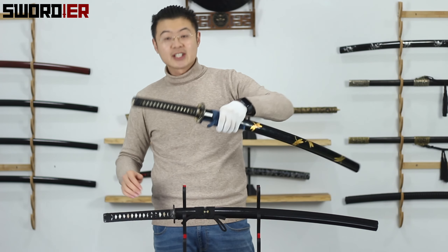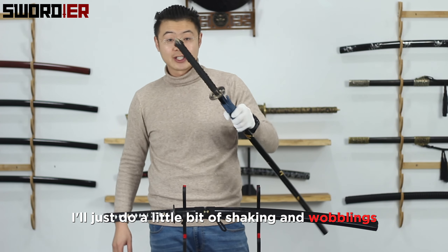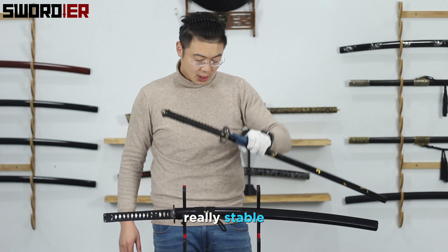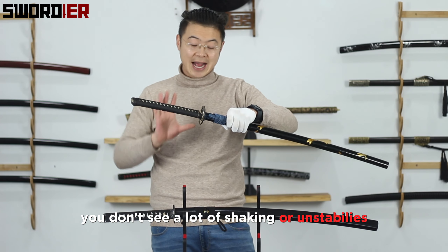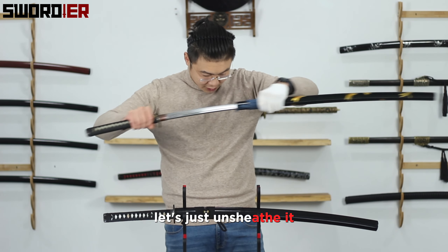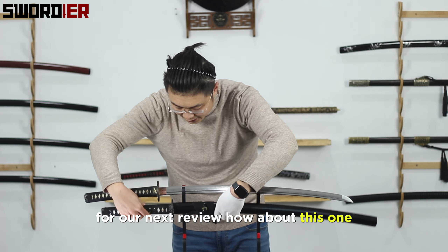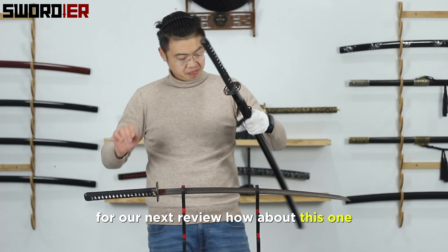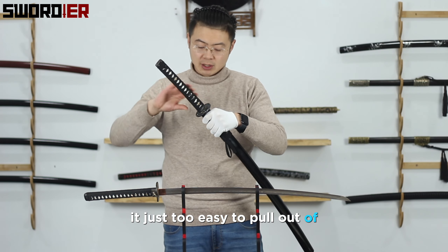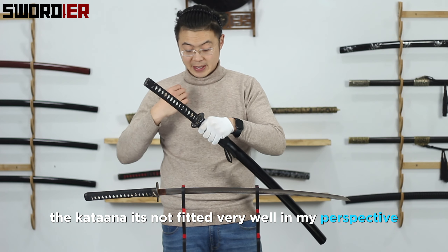Now let's put our hands on the swords. For the 600 series, I'll do a little shaking and wobbling test — it just stays right there, really stable, no significant wobbling or instability. But for this one, let's unseat it — did you hear that wobbling sound? It's just too easy to pull the katana out. That's not ideal in my perspective.